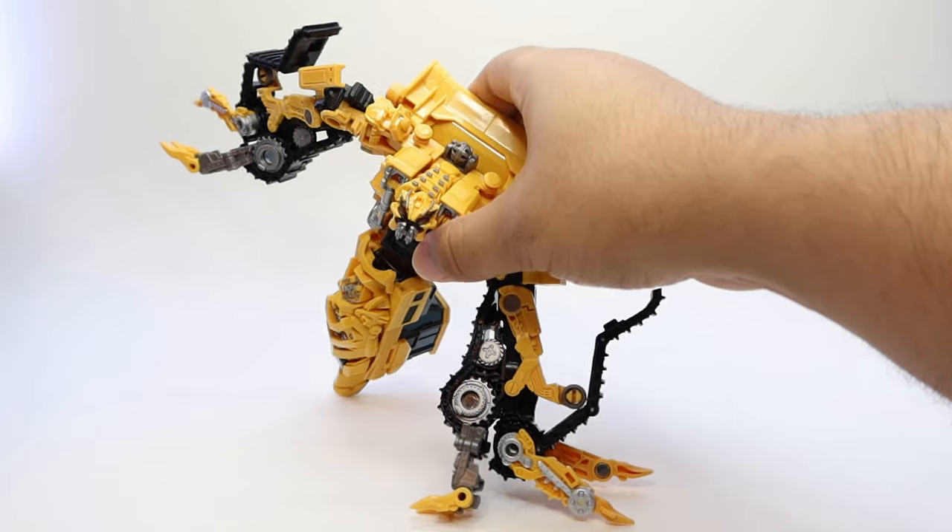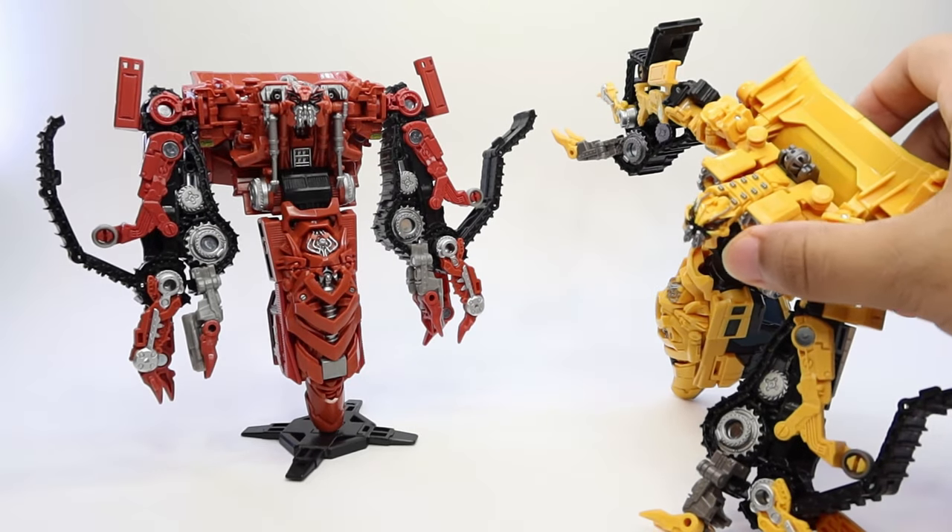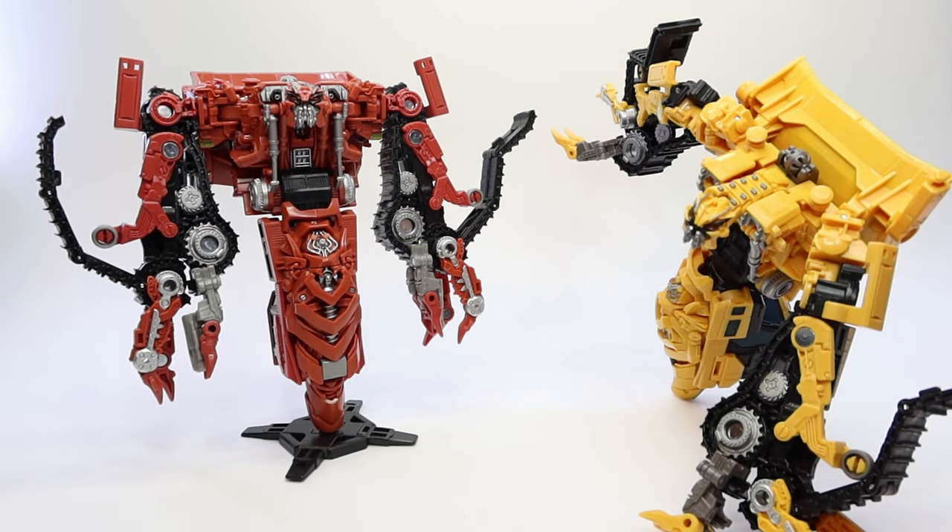Taking Rampage and putting him in the scene, you can see that they look exactly the same — the face, the body, it's exactly the same, just different colors. They managed to fix a few little mistakes here and there, but essentially it's the same figure, just different colors.